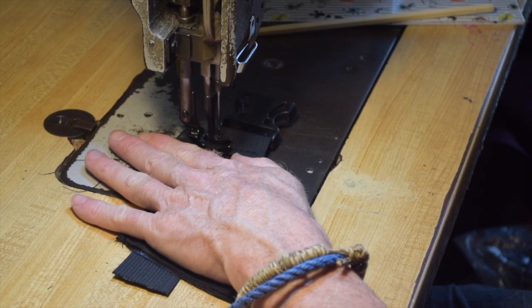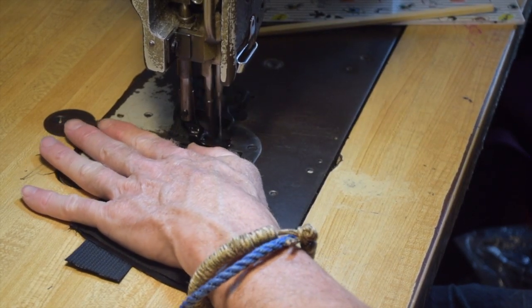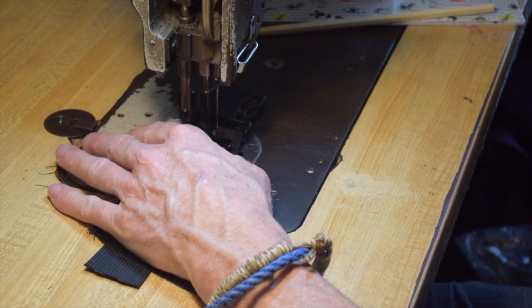I sewed the male and female buckles to the ends of the webbing in a pretty standard way — I just double-folded the ends after passing them through the buckle and sewed them down.